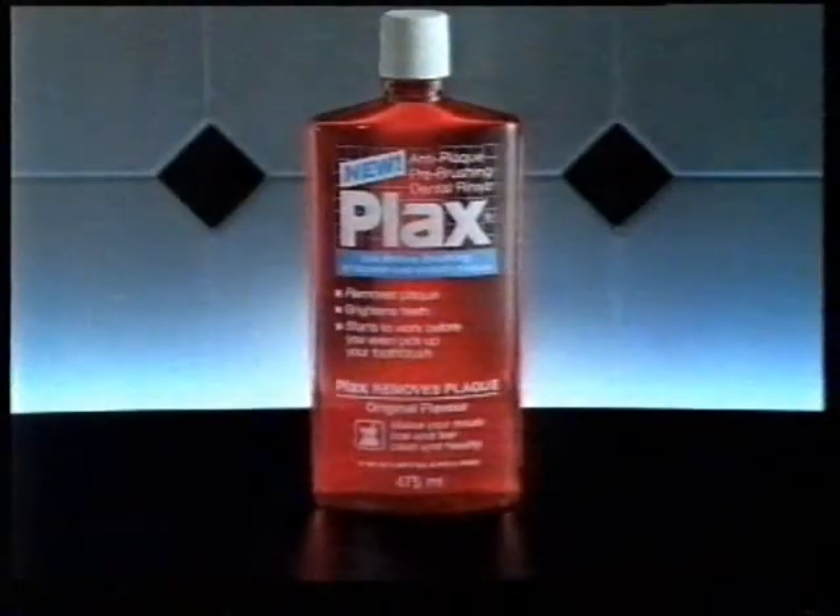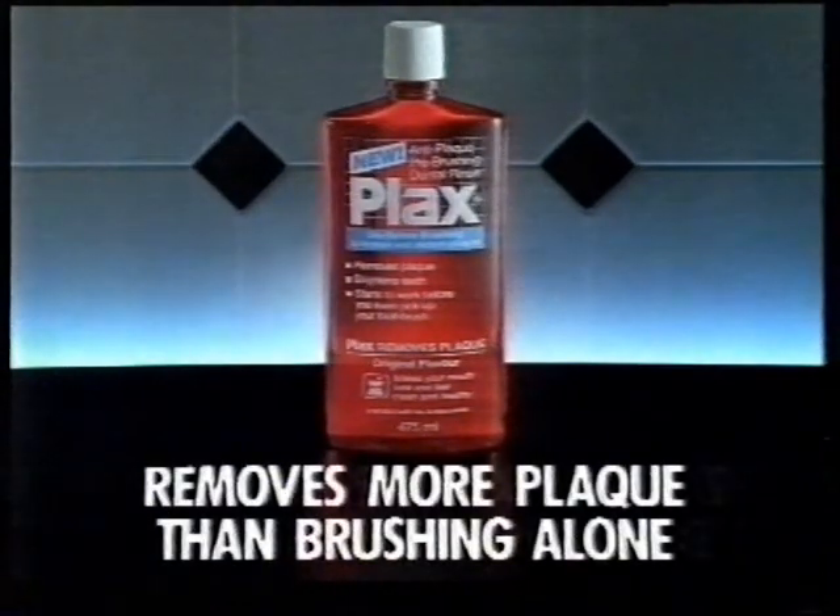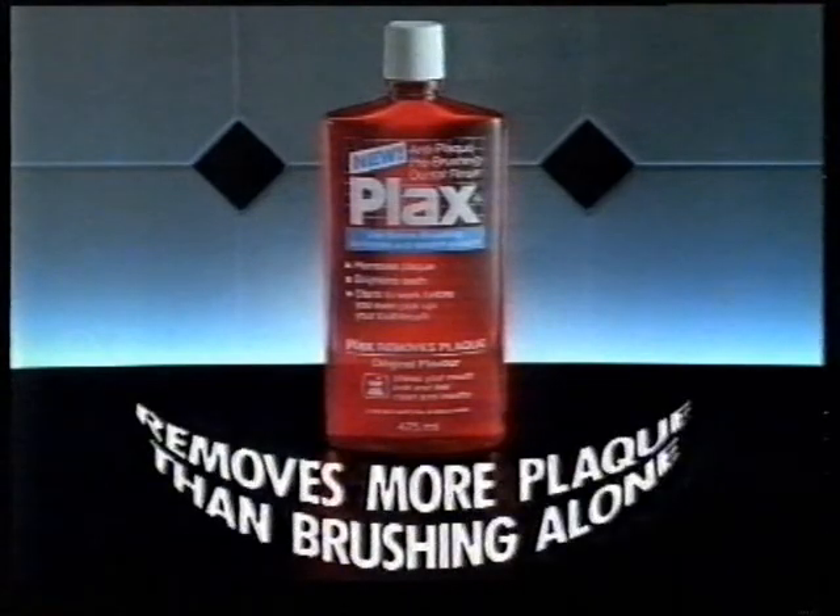But rinsing first with Plaques before you brush helps loosen plaque and break it up, so your toothbrush removes it more effectively, leaving your teeth feeling cleaner and looking brighter. Plaques Pre-Brushing Dental Rinse removes more plaque than brushing alone.